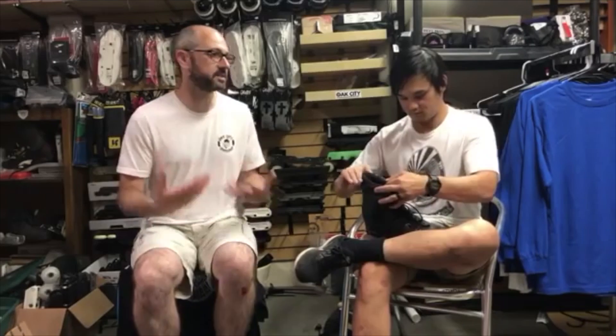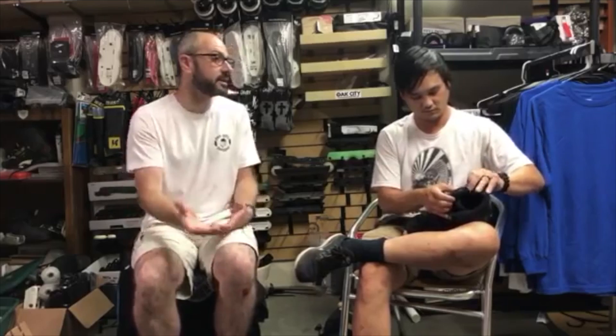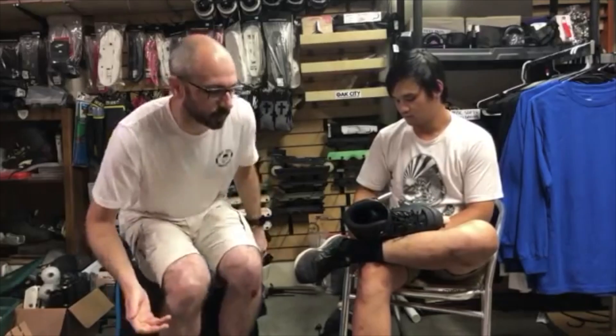I want to talk about what you would recommend for somebody who maybe skated 15 years ago and still has their old Solomons or old Thrones or something like that. What's a good way for people getting back into blading to get up to speed and get a nice fit so they can go out and skate? Because the bearings, wheels, and cuffs are all old material — chances are they're not going to have a good experience, things will break. What do you recommend?